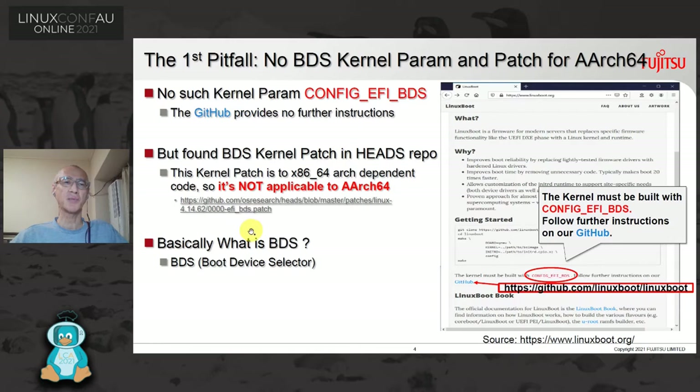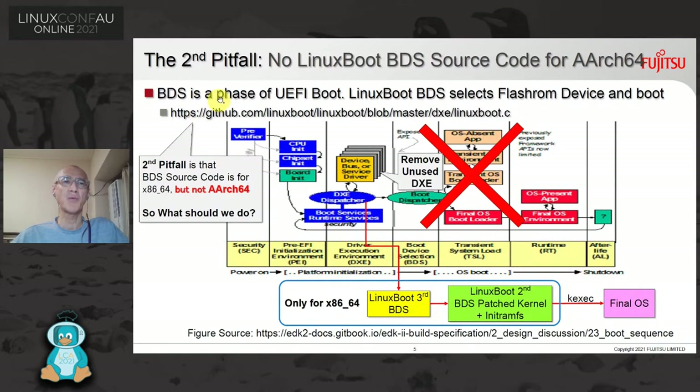So what is BDS? Boot Device Selector. Boot Device Selector is a phase of UEFI boot. Typically the DXE dispatcher starts the boot manager. Instead, the LinuxBoot BDS selects Flash ROM and starts the LinuxBoot second BDS-patched kernel. And not only the BDS-patched kernel, but also the LinuxBoot BDS source code is for x86 only, not AArch64. So this is the second pitfall — this solution is totally for x86. So what should we do for AArch64?